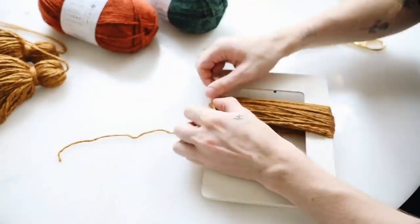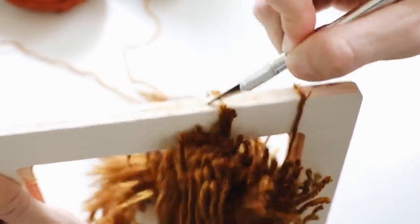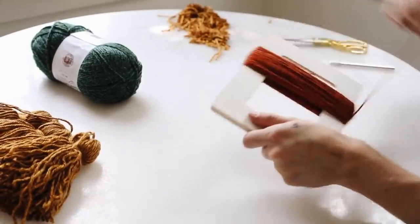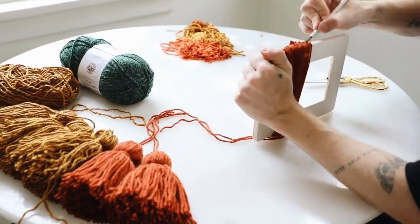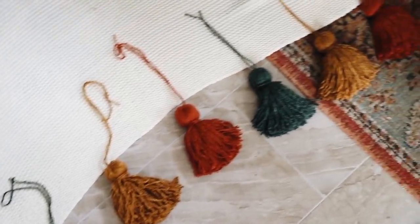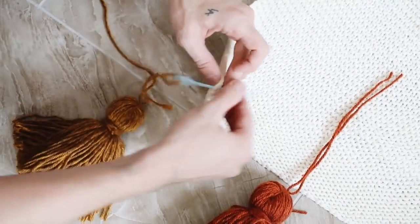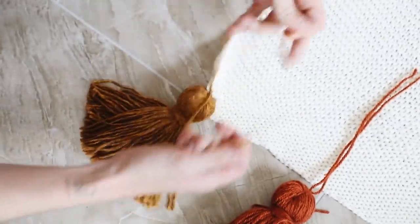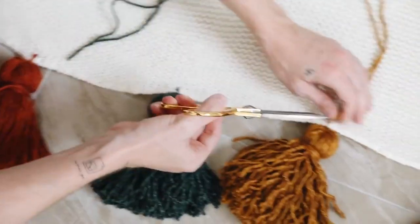The tassels are super chunky and fluffy. I repeated the process and created three yellow, three orange, and three green tassels. From one ball of yarn I was able to get four tassels per color. Then I laid my blanket on the floor, positioned nine tassels on the shorter side, slipped through a yarn needle, and tied each tassel into the knit with a couple of square knots — right over left, then left over right — adding two to three knots per tassel.